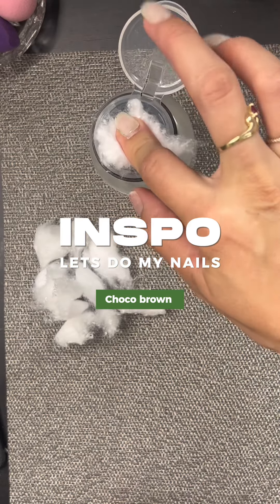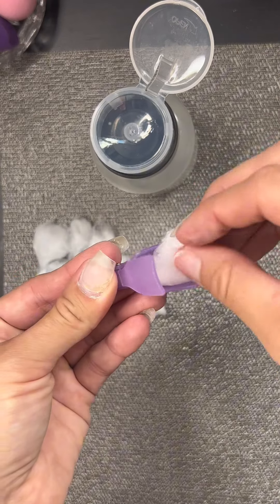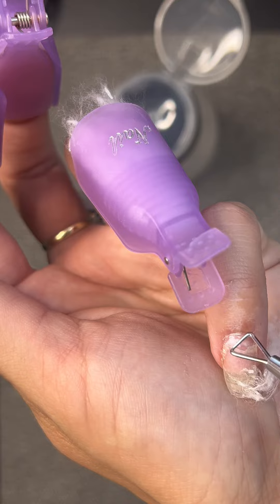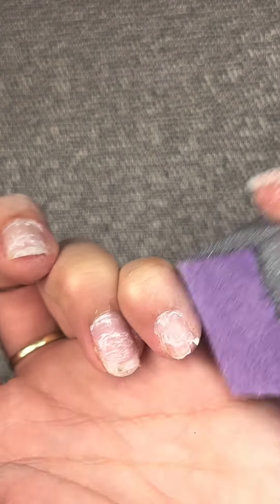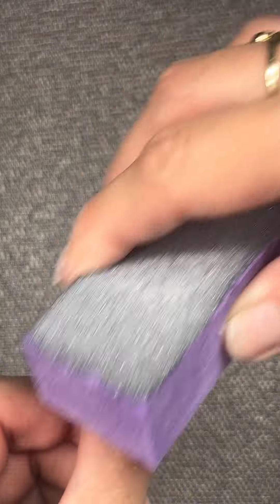So let's do my nails. This is my inspiration that I got from Pinterest. I'm removing all of my old Gel X polish with these clips, which are amazing. You can get them off of Amazon. I put acetone on them and then I let them soak on my nails.